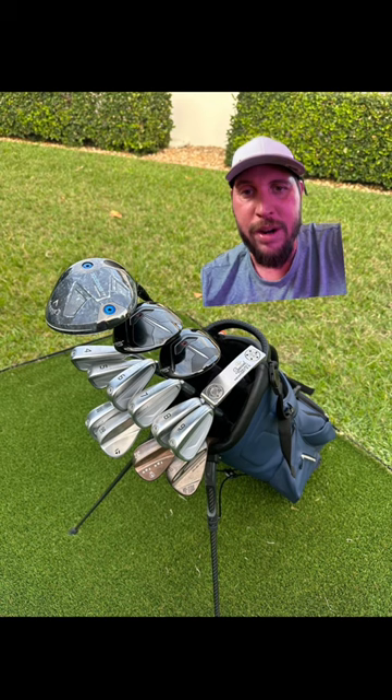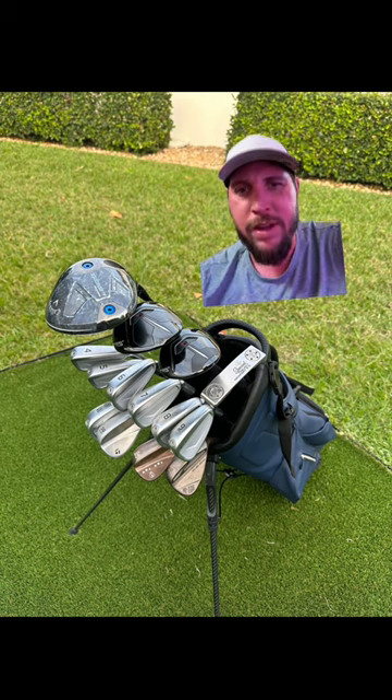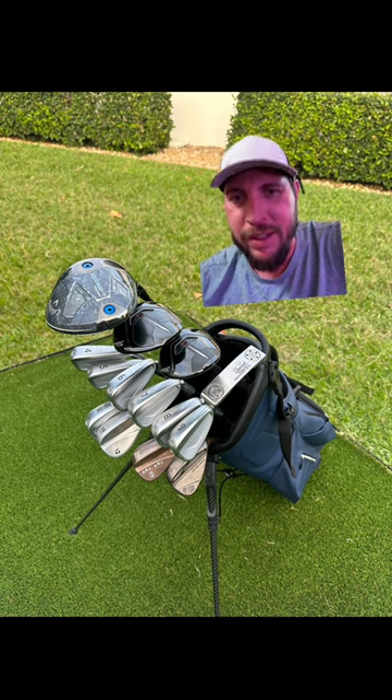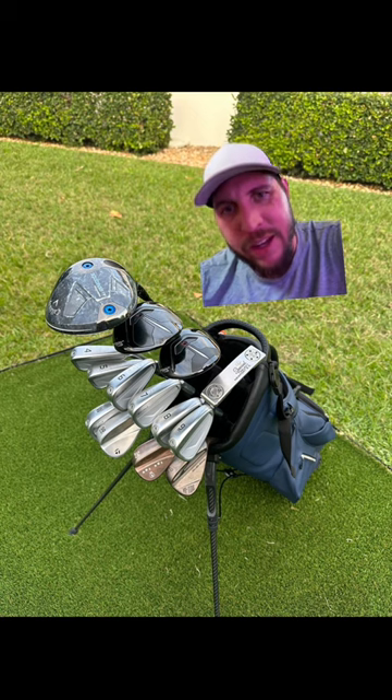It does look a lot better than the previous one. He does have two fairway woods — I'm guessing a three-wood and a five-wood. That looks a little too big to be a hybrid. Titleist TS something — yeah, I can't see it.